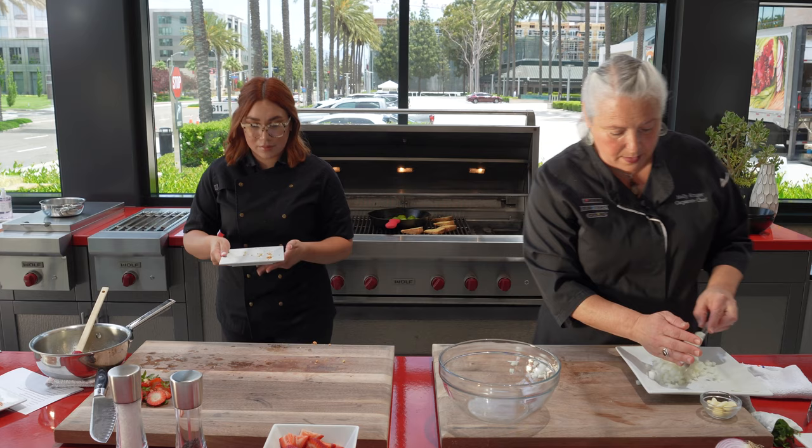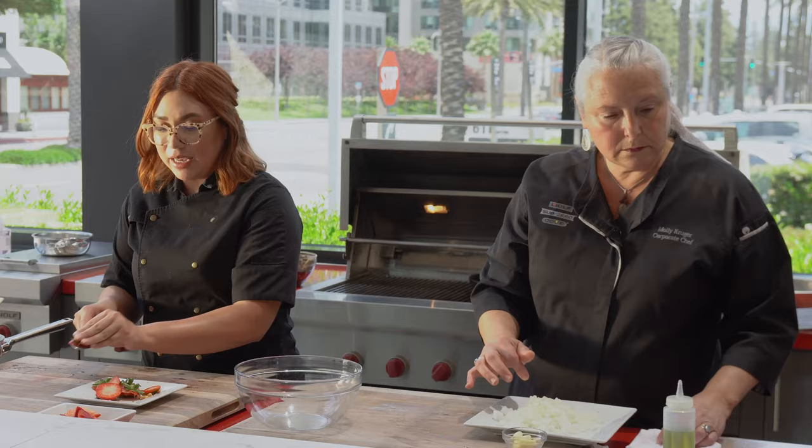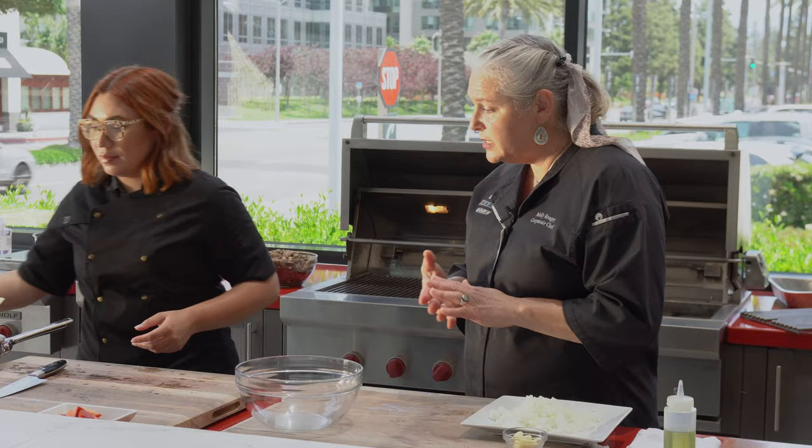There's so much space here. We do offer four sizes in our barbecues — we have a 30, 36, 42, and 54. Can they be on a cart as well, and then built in? Absolutely. The 30, 36, and 42 can all be on carts. The 54 has to be built in, only because of the size of it.